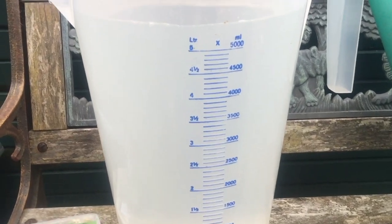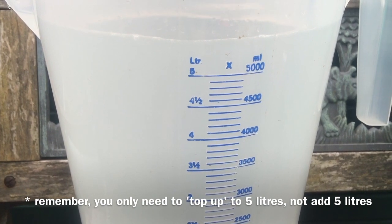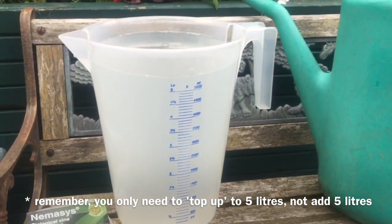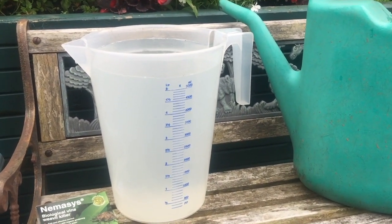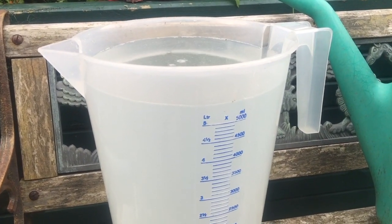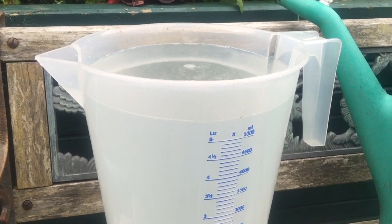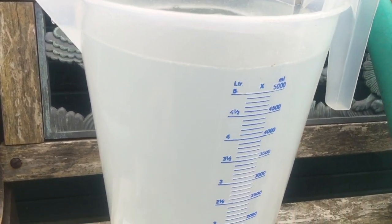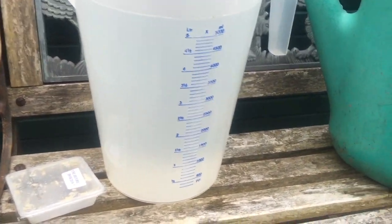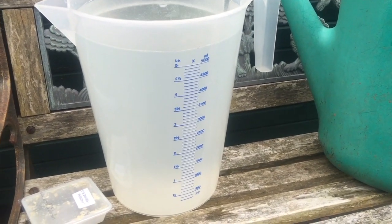Five litres of water with your half a litre of nematode stock, ready to be applied to all your pots. When you fill your pots, don't overfill them with water - you don't want this stock solution coming out of the bottom of your pot; it's just a complete waste. Make sure your pots are at least half watered already.